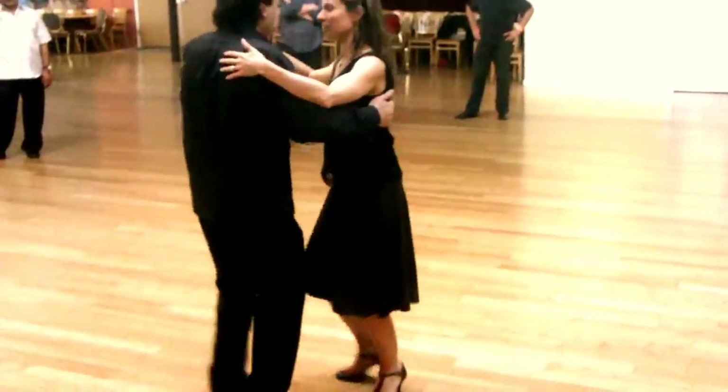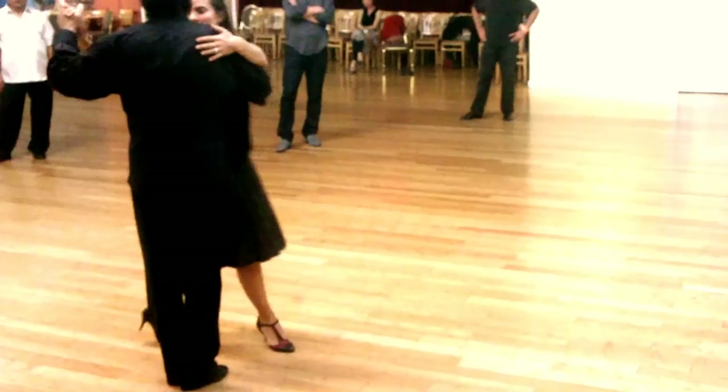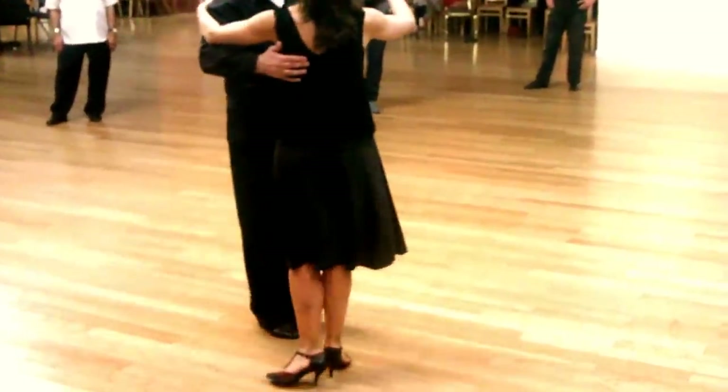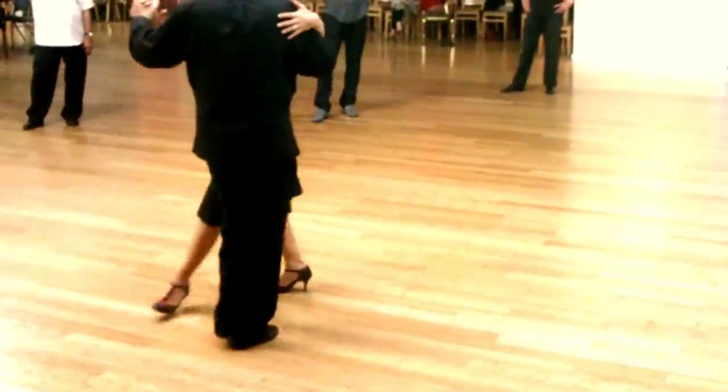And then you start doing these turns. So you can go back. The first part was without any embellishment — you just turn. Second time, as we send her to the back ocho, we're going to start this embellishment.